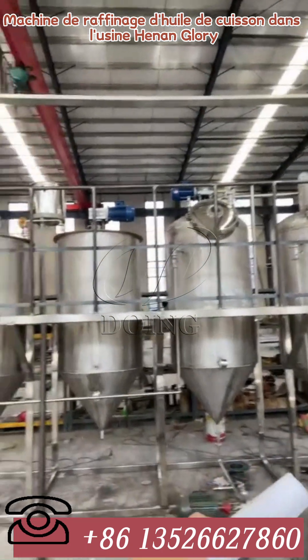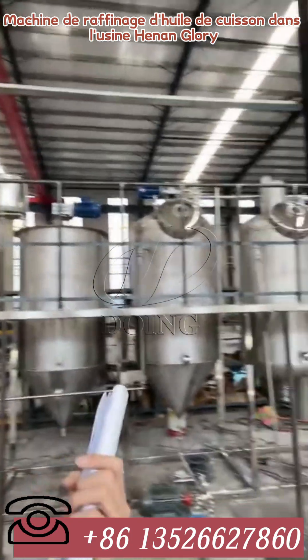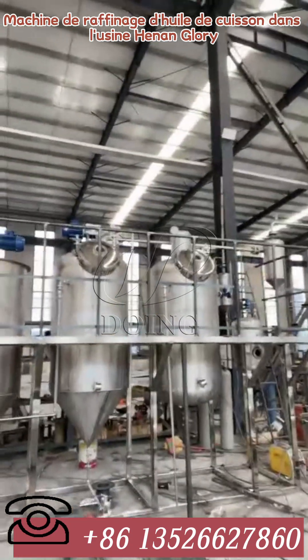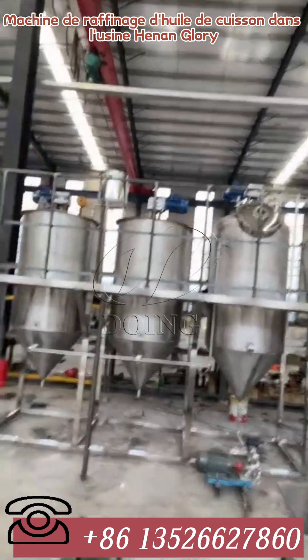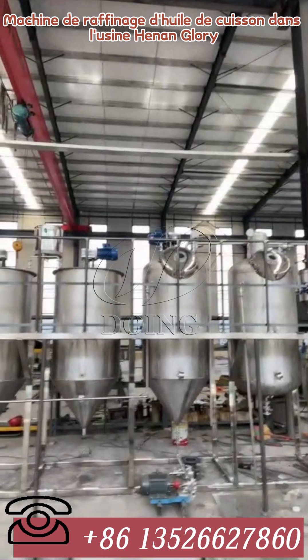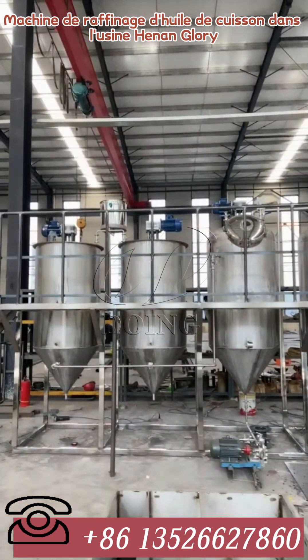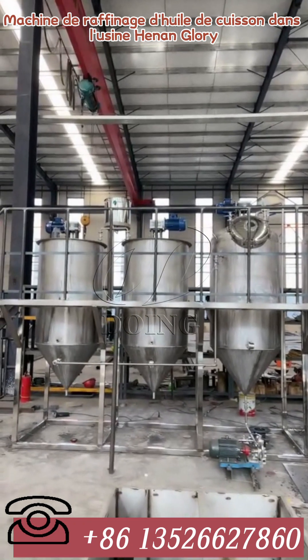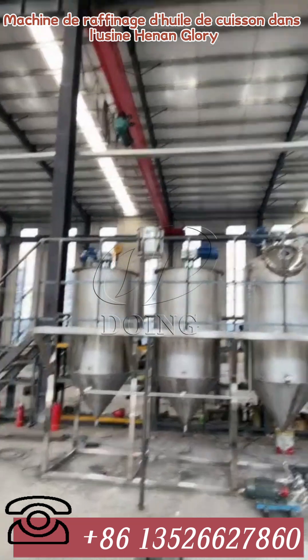The third one is decolorization. Before we do the decolorization, we have to use our vacuum drying system to make sure this tank is in a vacuum situation, and then we can input the oil that we want to process.